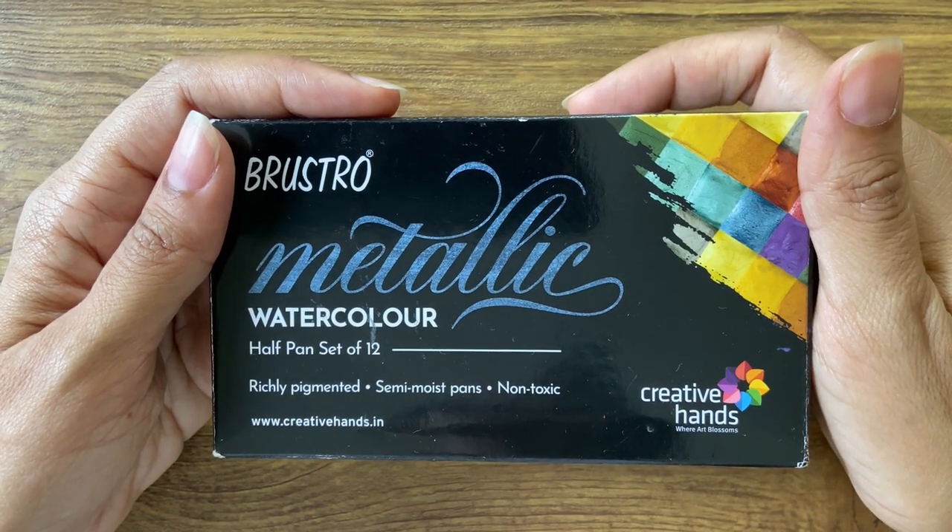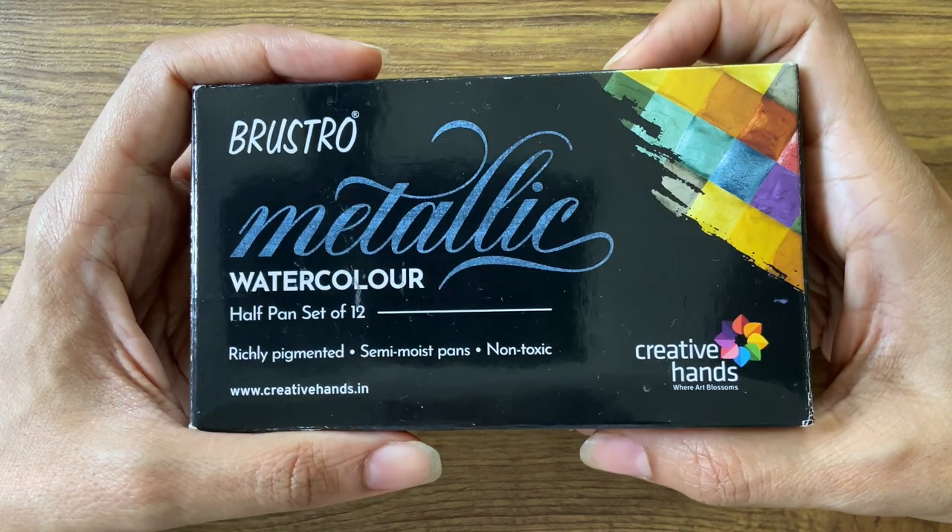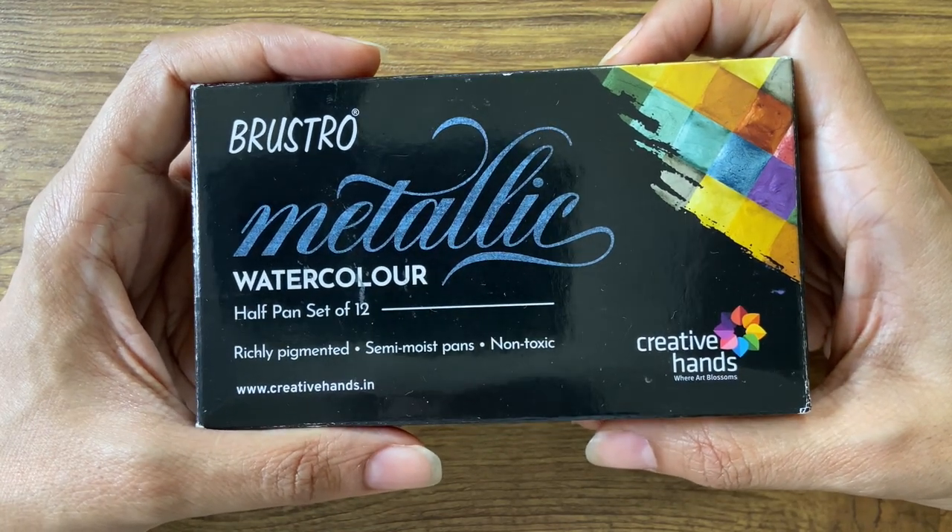Welcome back to Sophia's Art Supply Review. In this video, I would be reviewing the Brustro Metallic Watercolour Half-Pan Set of 12 Colours.